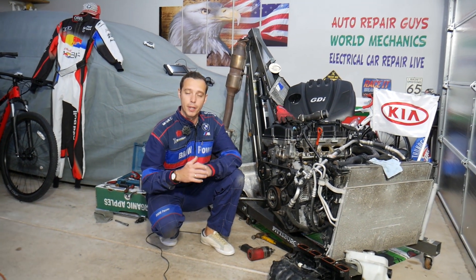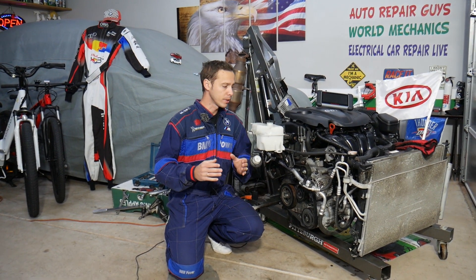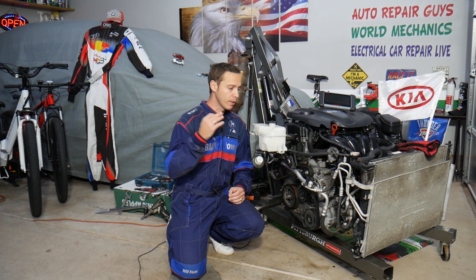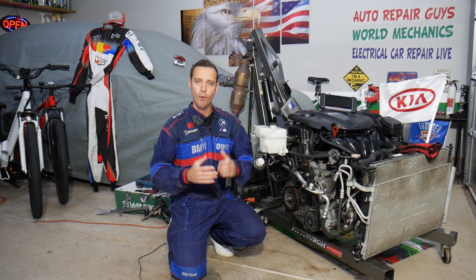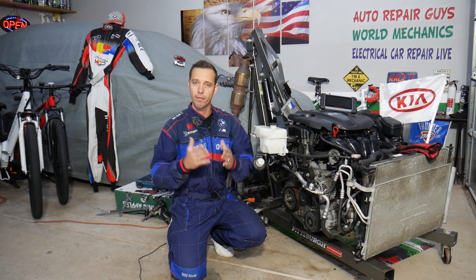This will be covered in today's video. This should work on Kia Optima generation 2010 all the way to 2015-2016 with a 2.4 GDI engine. If you have one of those, this video will cover that.